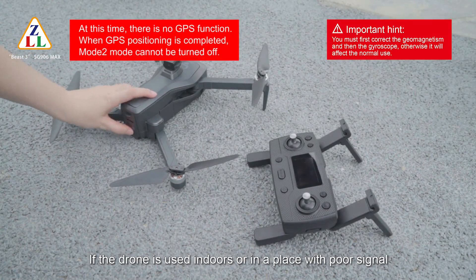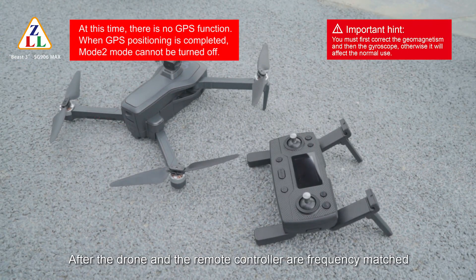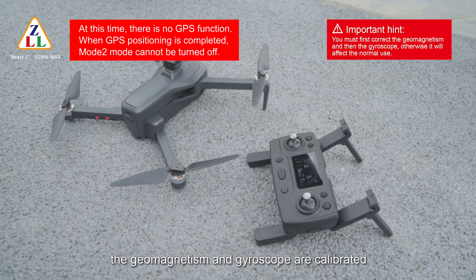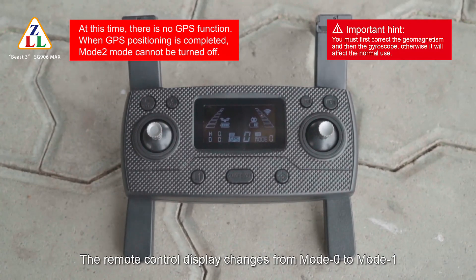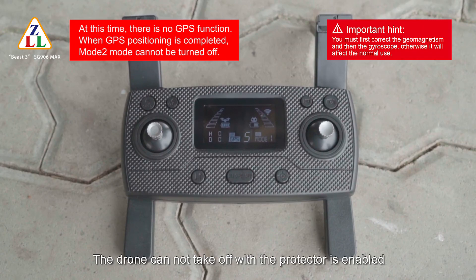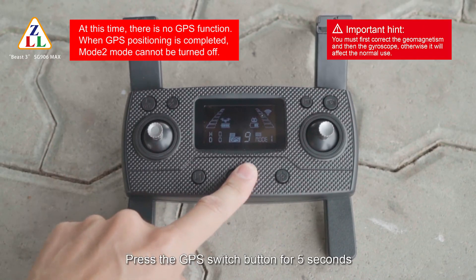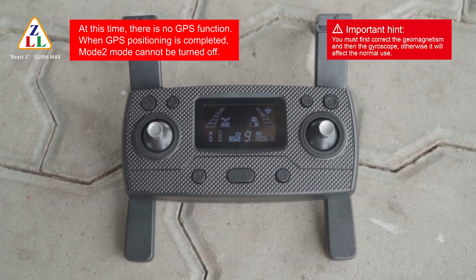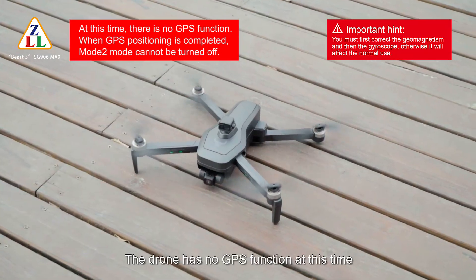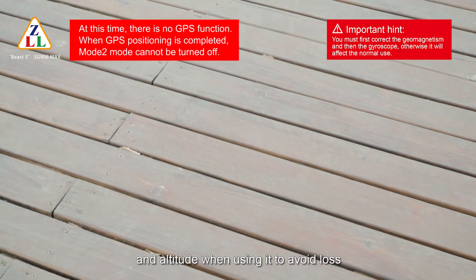If the drone is used indoors or in a place with poor signal, please enable Mode 1 Optical Flow mode directly. After the drone and remote controller are frequency matched and geomagnetism and gyroscope are calibrated, the remote control display changes from Mode 0 to Mode 1. The drone will automatically carry out GPS search and positioning, but cannot take off while the GPS protector is enabled. Press the GPS switch button for 5 seconds — the remote control beeps and the GPS function is closed. The drone is then unlocked and can take off without GPS. Please pay attention to flight distance and altitude to avoid loss.